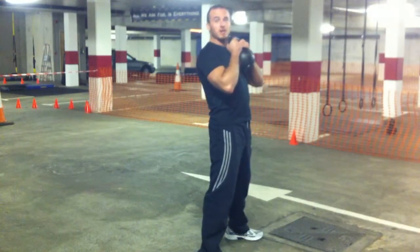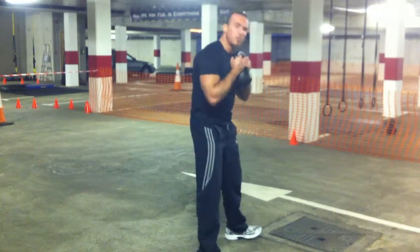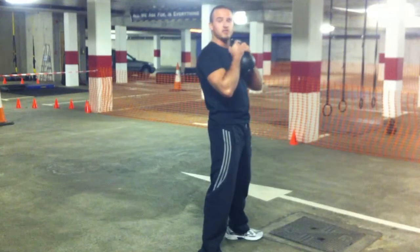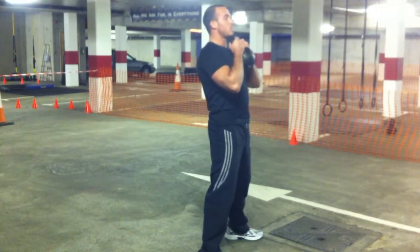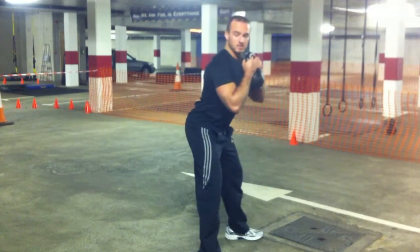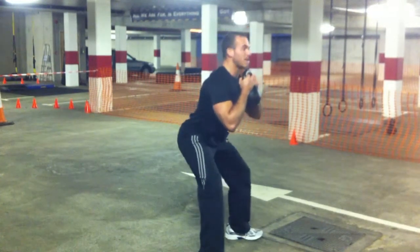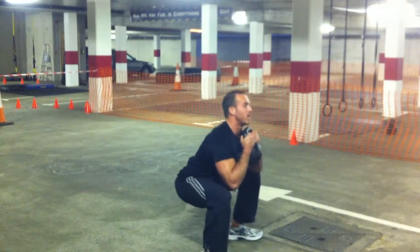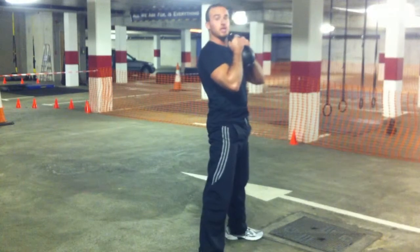It doesn't really matter how far apart your feet are, as long as your toes are pointing slightly out but not too far out — not dead on straight. You always start a squat with an inhale, coming back, pulling the hips back — that's how you initiate a squat. Hips back, sinking down all the way, past parallel. Stay upright with your body. Exhale, driving through the heels.